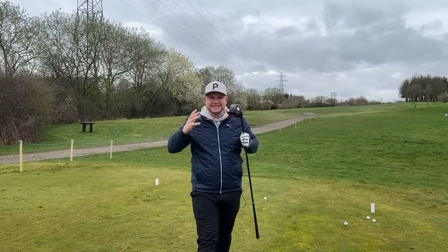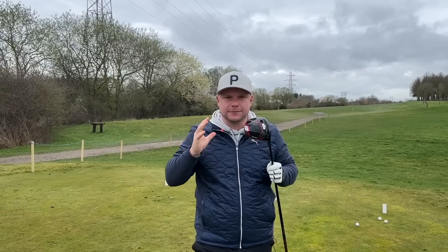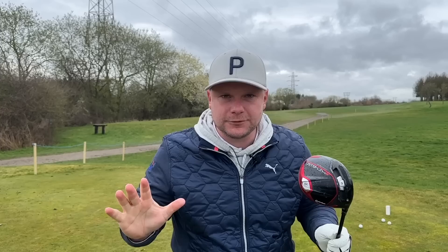This is one of the worst things I see so many mid to high handicap golfers do to kick off their golf swing.